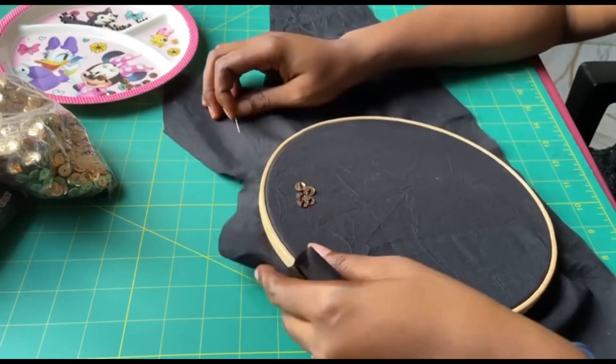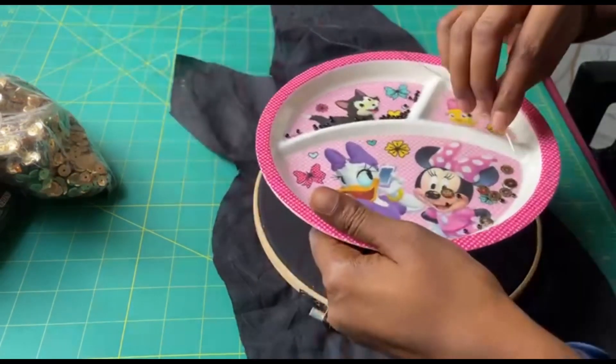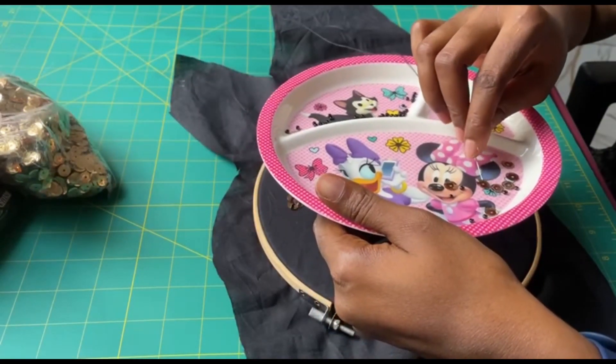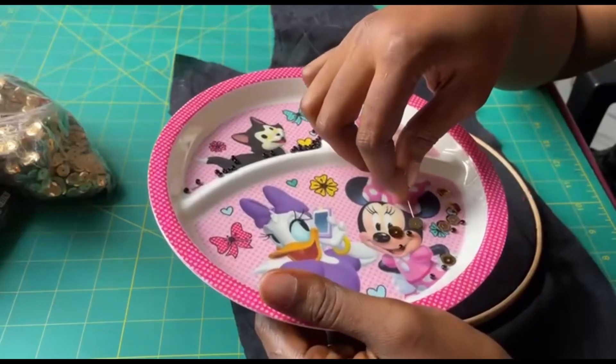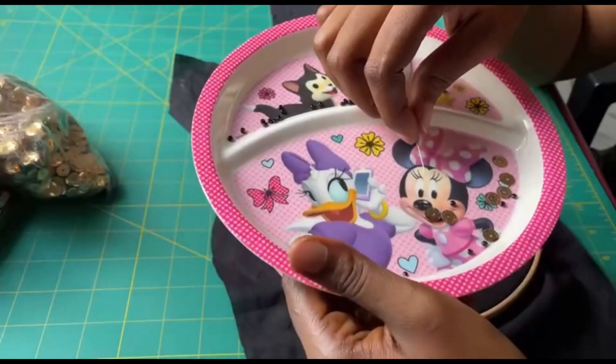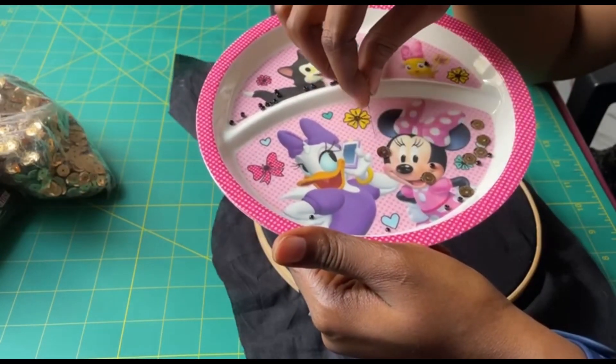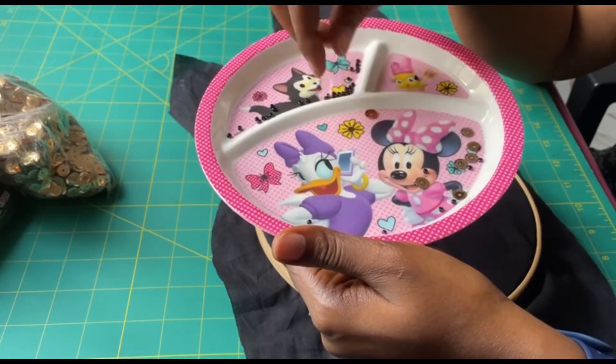I'll be teaching you how to embellish with sequins. I'll be using this type of sequin — it's a cupped sequin. It's like a cave shape. I don't know if you can see it.